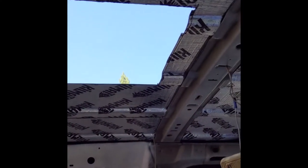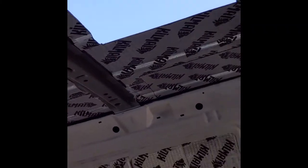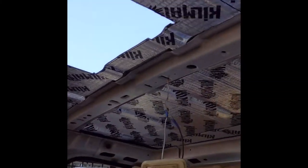Now that I've got the edges all filed off, I'm just going to throw a little of this protective enamel on the bare metal on the sides just to give it extra protection.